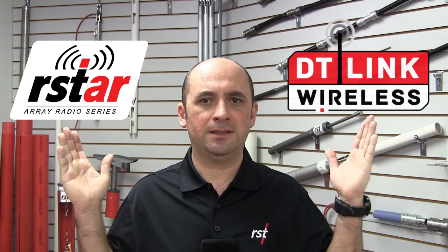Whether you collect your data from your geotechnical instruments remotely through a fully automated data collection system or by a semi-automated on-site method, RST Instruments has two wireless solutions to quickly get you connected to your data: R-Star and DT-Link.